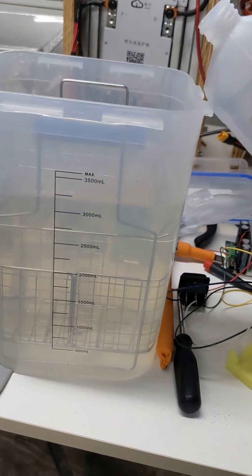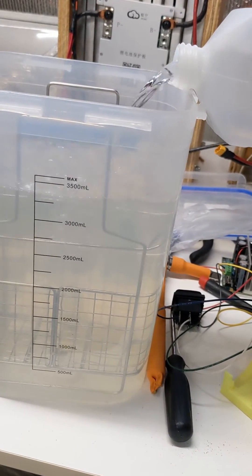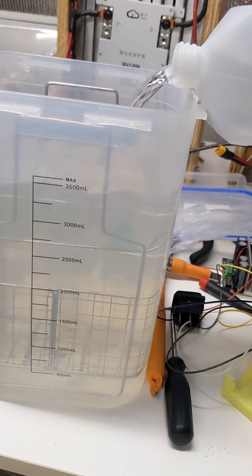To make up for the amount I've lost through evaporation and throwing out, I just top this back up to my max fill line.